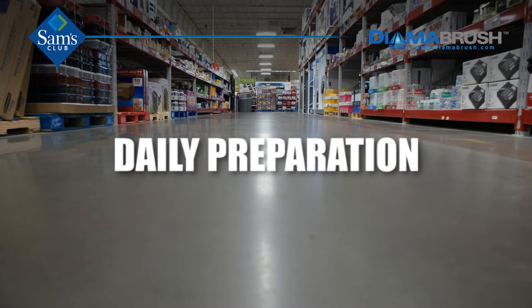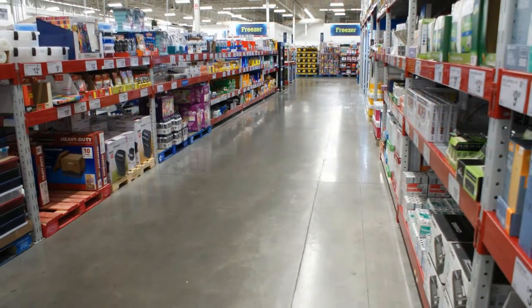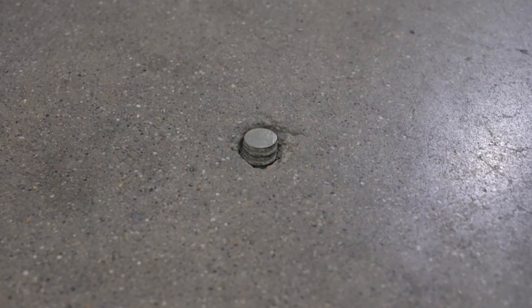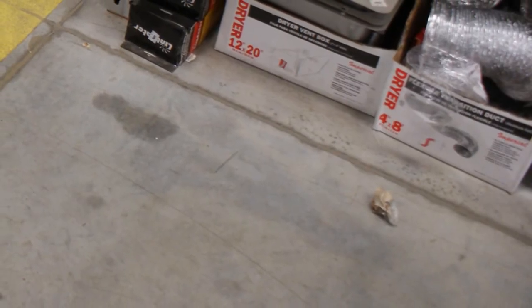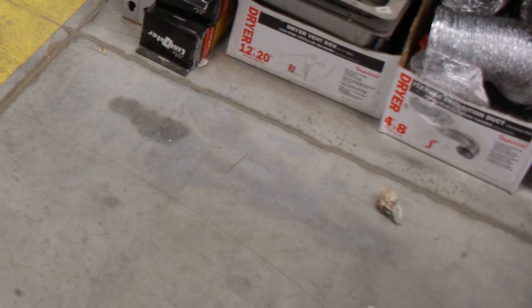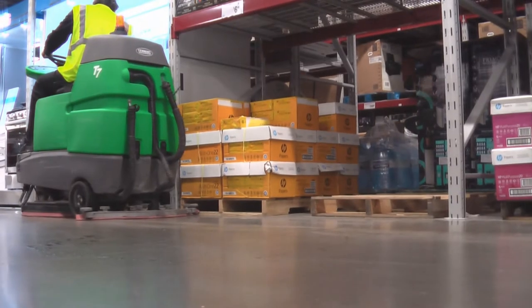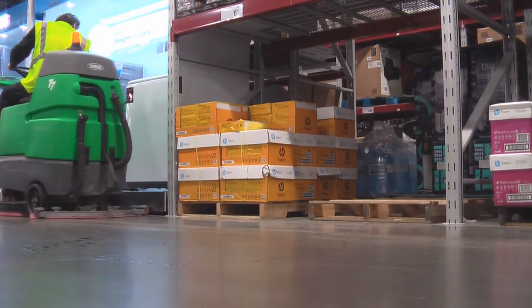Daily preparation. Prior to starting the Dimer Brush System, visually inspect the entire floor to be aware of items like rack bolts or other protrusions that might harm the brush blades during use. Additionally, sweep and remove any large debris that could potentially cause damage to the cleaning machine or the Dimer Brush tools. The floor must be auto-scrubbed each day to achieve clean, polished concrete floors.